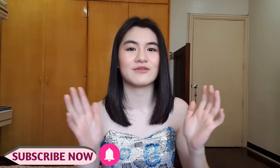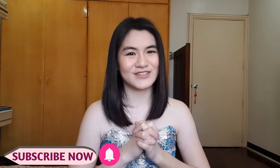So, before we get started with the tutorial, make sure that you guys are subscribed to my channel, and hit that notification bell down below so you wouldn't miss any of my new videos. And let's get started.